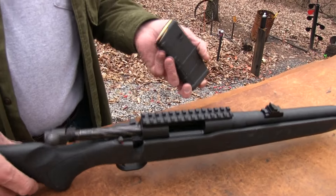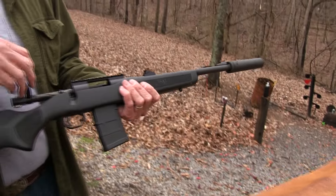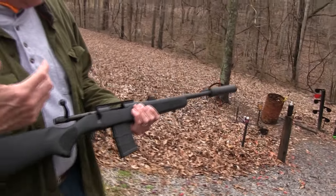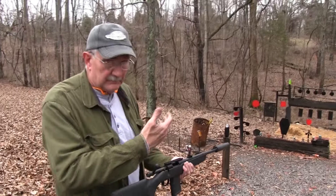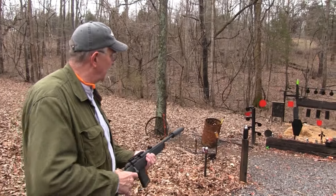So I can leave my ears off now. And just take a couple of shots to see how much, or if, the suppressor changes the point of impact at all. Sometimes it does, sometimes it doesn't.